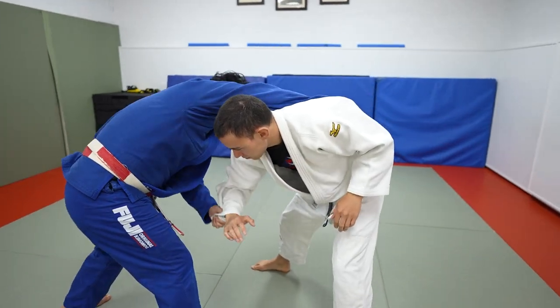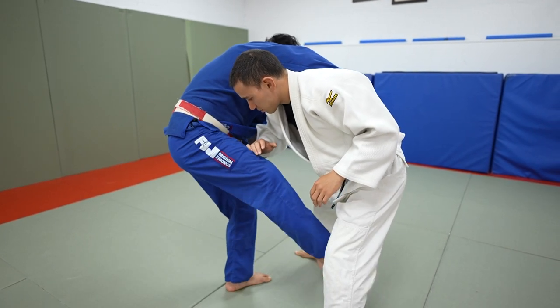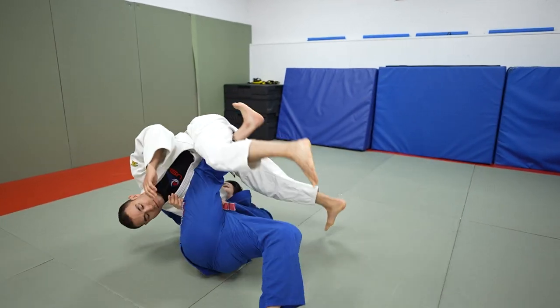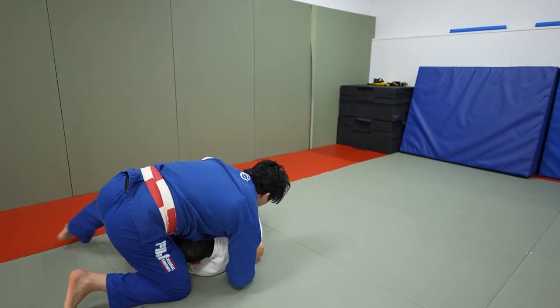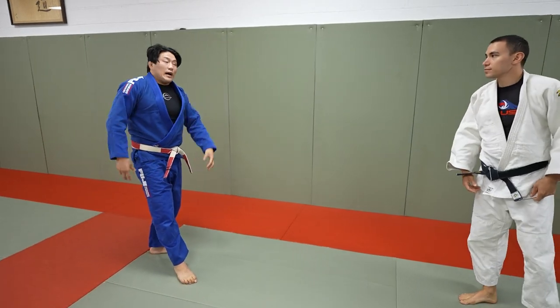From this position, I bring this arm across, put my head through this gap and attack the far leg. As my belly rolls through, I take him over and through, and now I land in the cycle. This is a very tricky one. If you have all three, it's a very, very good thing to have.